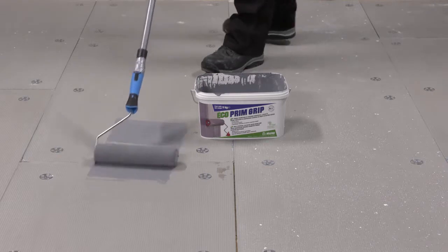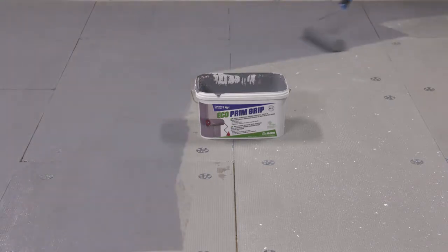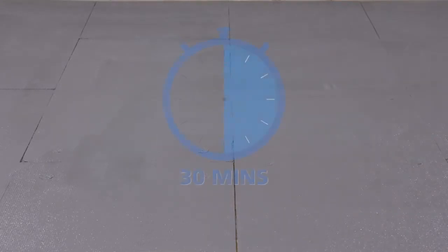Roll the primer onto the substrate, ensuring even coverage. This fast-track primer will be dry in 30 minutes, depending on temperature and humidity.